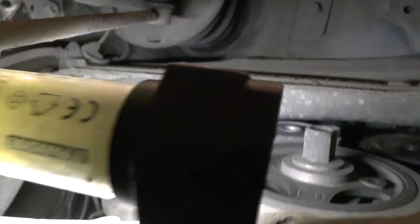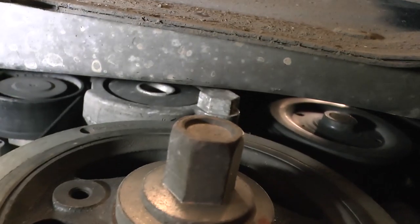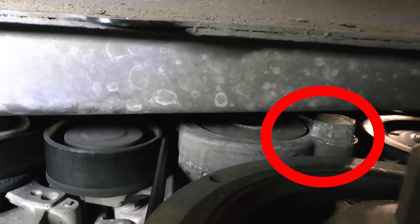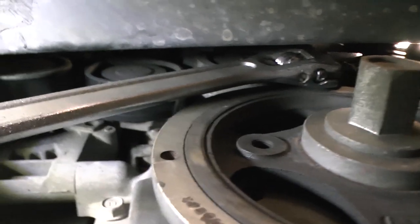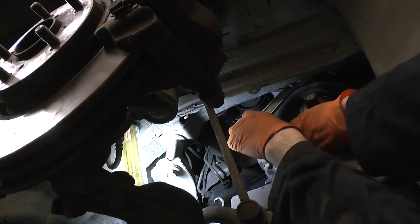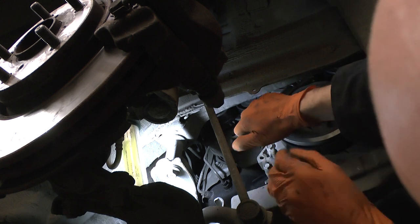Slacking off the serpentine belt — you can get to the tensioner here. That's the tensioner; it takes a 22mm open-ended spanner, nothing else is going to fit up there. It goes anti-clockwise, so you bring the adjustable wrench down towards you. I'll just slacken this and take it off the bottom pulley.